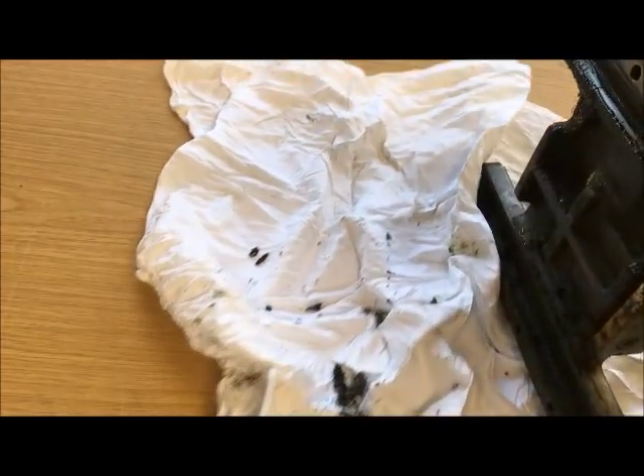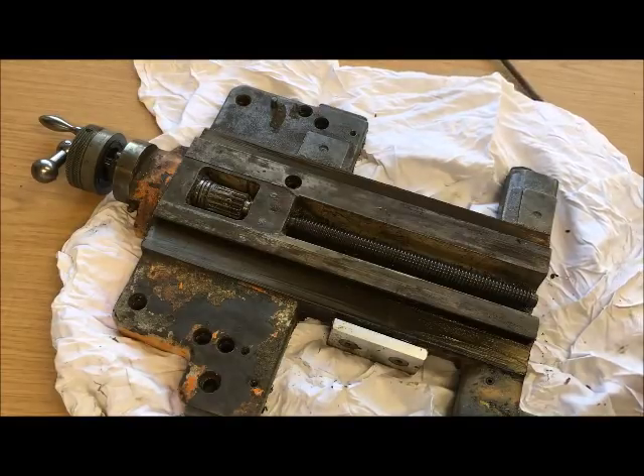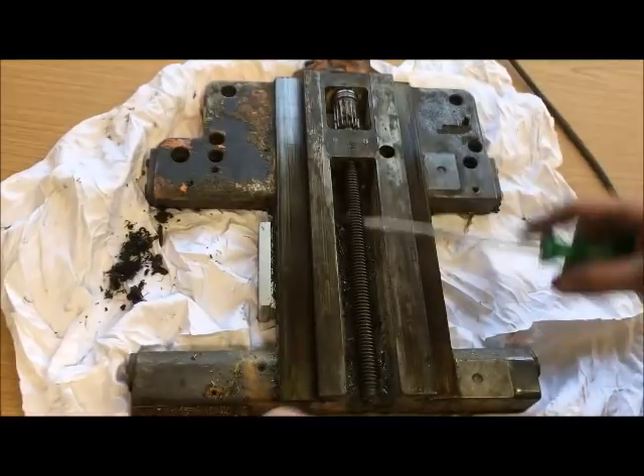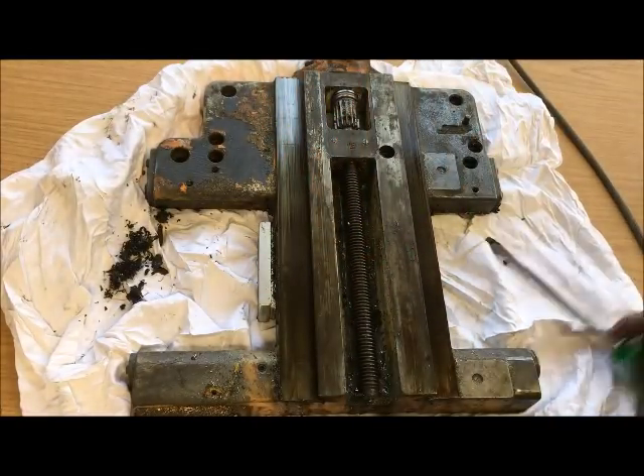The cross slide screw has already been replaced the last time, but has also accumulated dirt — so all in all, quite dirty.